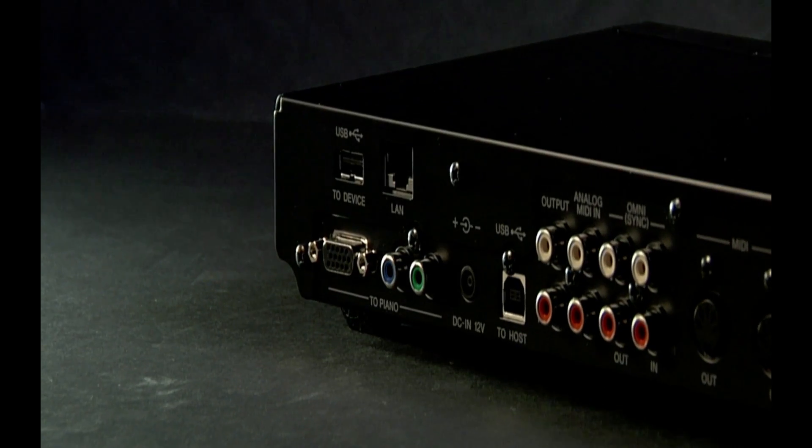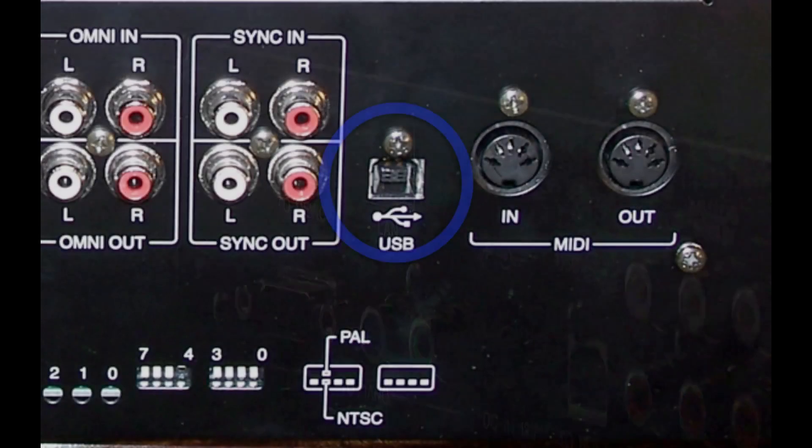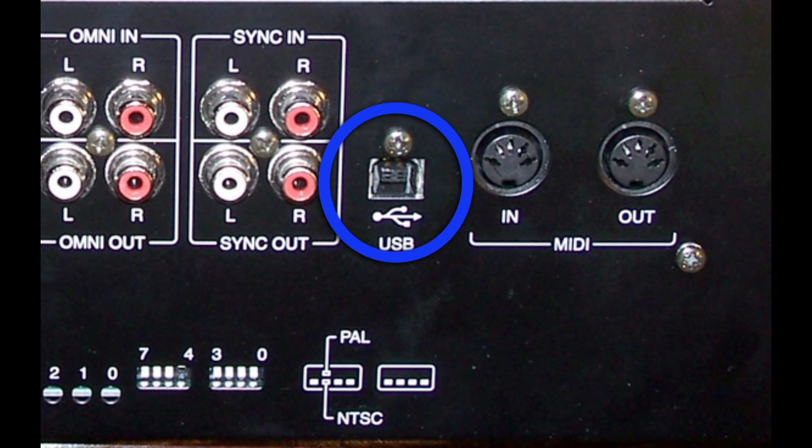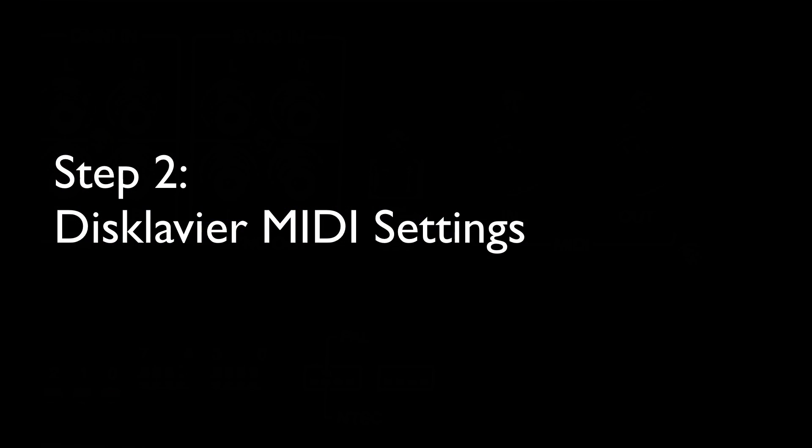It plugs into the back of the E3 control unit or into the I/O center of the Mark IV. Make sure you use the cable with a smaller, squarish end for the Disklavier and the flatter end for your computer.